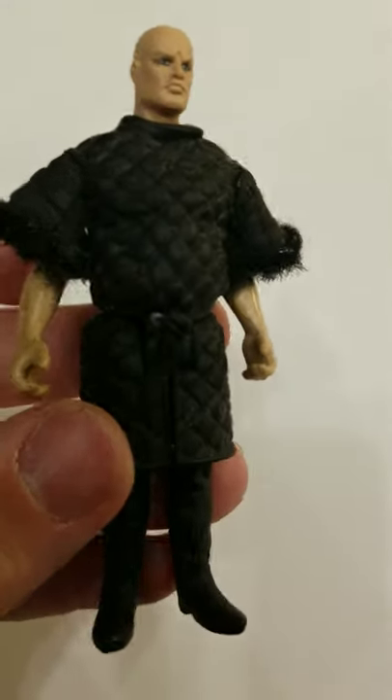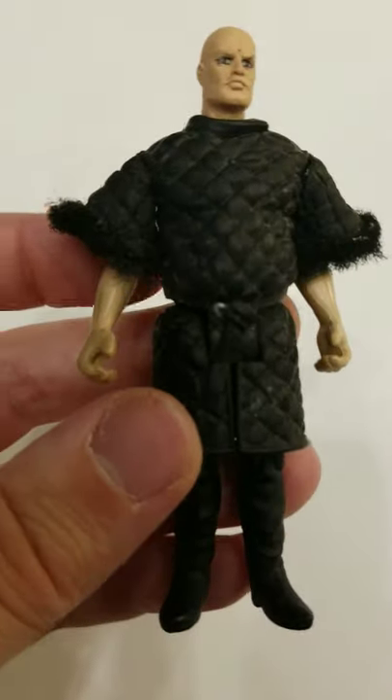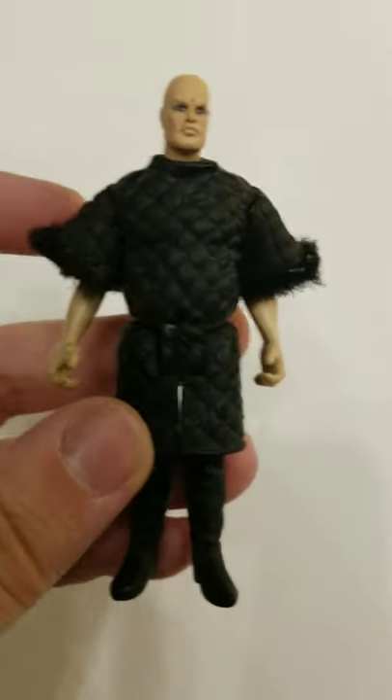They're not as puffy, and I got it in my head that he had fur-lined edges at his sleeves, but I'm not sure that's really right anymore.